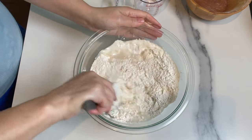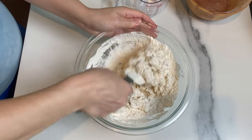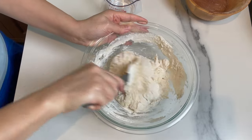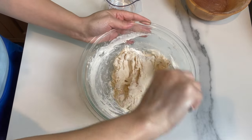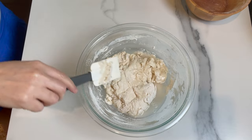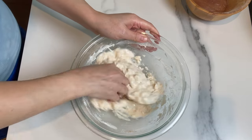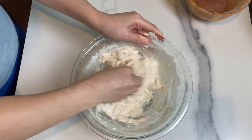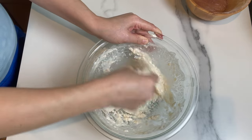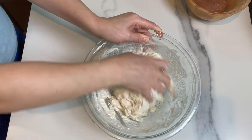I added 250 milliliters of water, about one cup. I want it to be a very loose dough so I'm gonna add a little bit more — another 50 milliliters of water. It's gonna be very watery. So 300 grams of flour needed 300 milliliters of water, one teaspoon of instant yeast, and one tablespoon of honey.